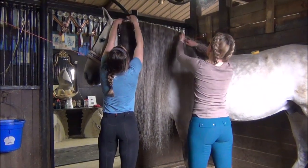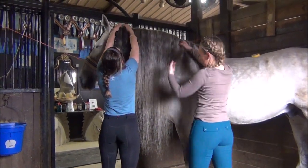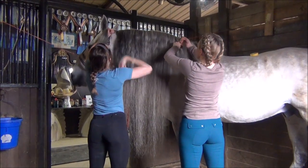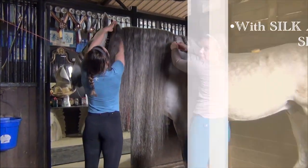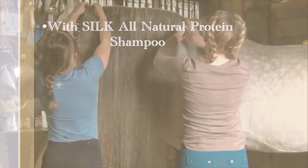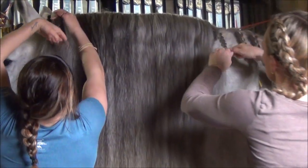So after we use the detangler, make sure that the mane is washed. Use the detangler. For him, I like to use the white and brightening shampoo — it helps to get all the stains out when you have a light horse like this.